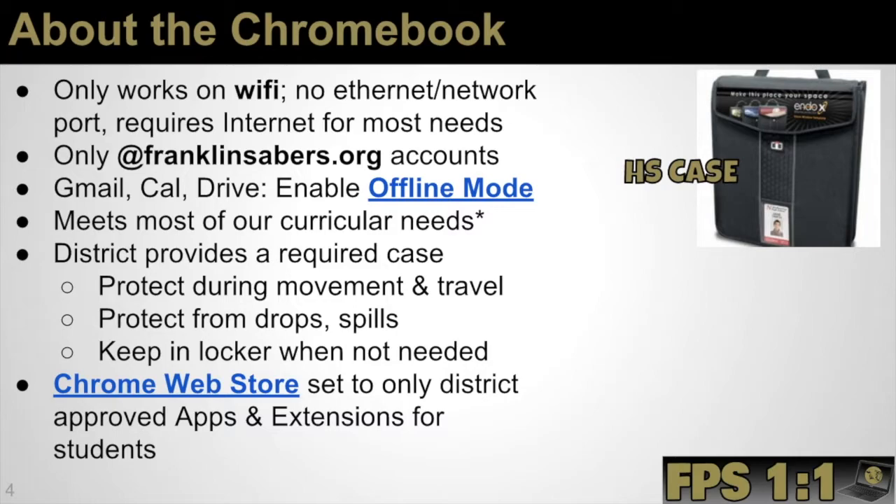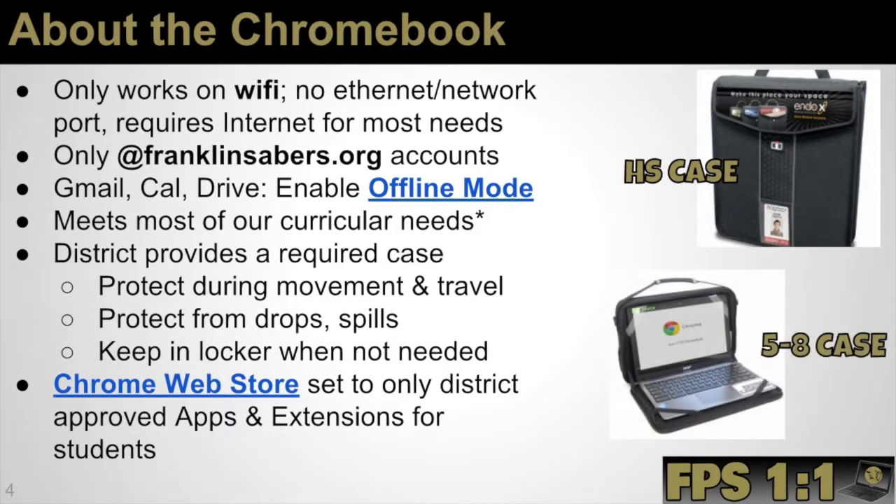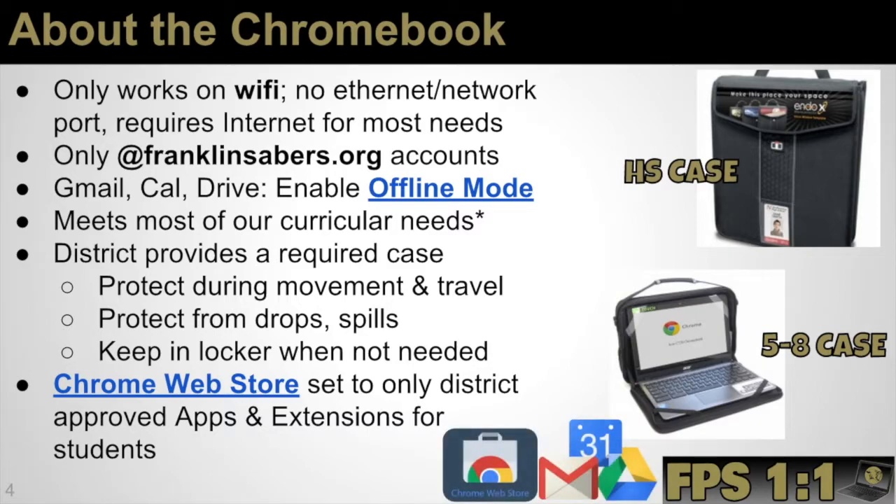This is a picture of the high school case — it's a slip-in case that fits in a backpack for extra cushioning. Grades five through eight have what is called the keep-in case. Once the device sits in the case, straps at the top and bottom corners keep the device in place. It acts like a little briefcase with a shoulder strap. We do require that the Chromebook stays in the keep-in case at all times for grades five through eight. The Chrome web store will also have students add apps and extensions for school use.